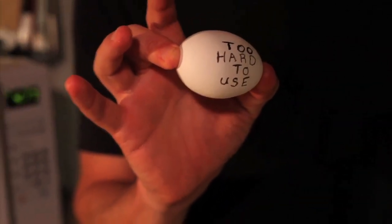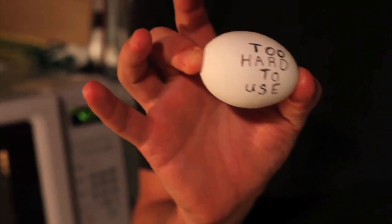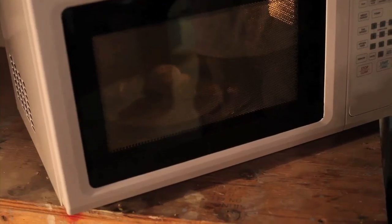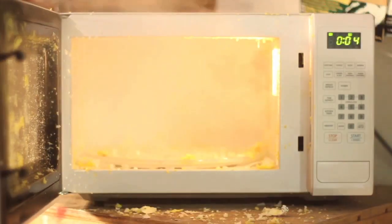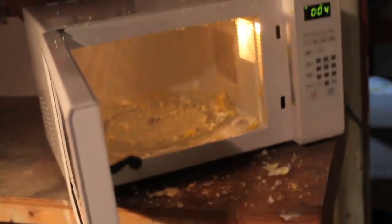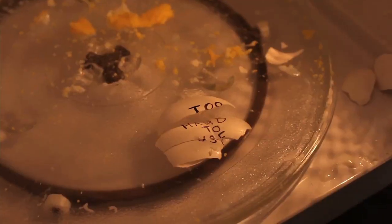Okay, so now it's time to get rid of the frustration. Too hard to use. Whoa! Whoa! Okay, we're not going to be doing that anymore. Look at this, look at this. Let's see what happens.